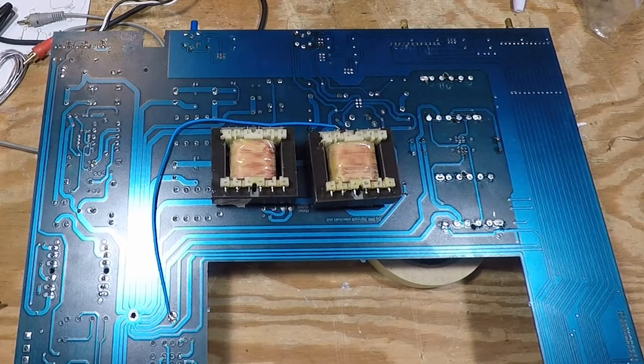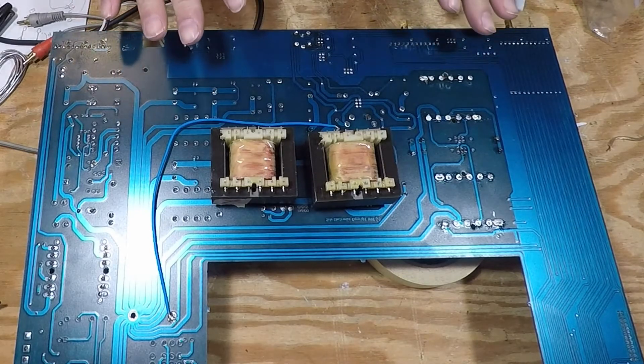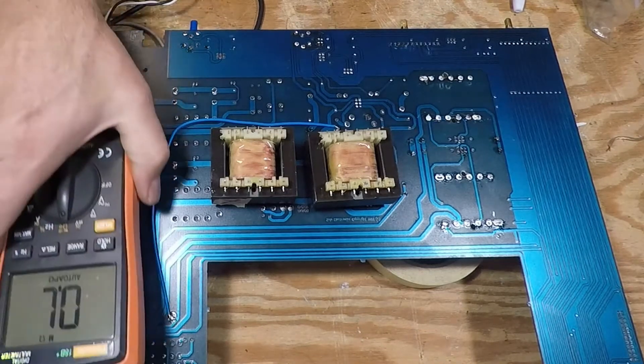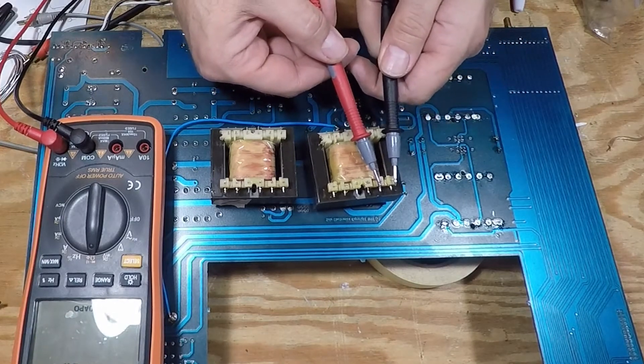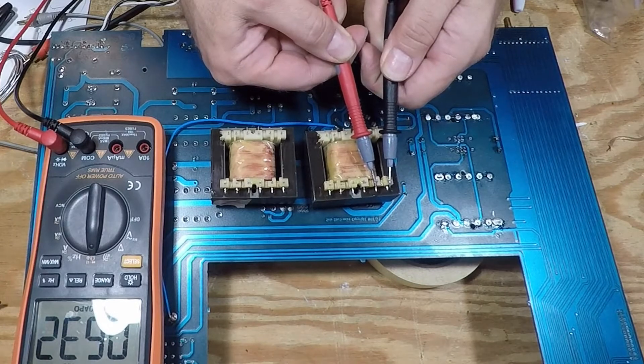All the other things were for the intermittent problems, but now one channel sounds differently than the other. What it looks like is the primary on this transformer — here's a good one — using a DC meter: 633 ohms.